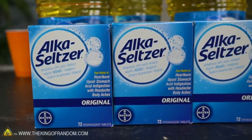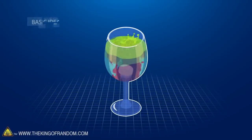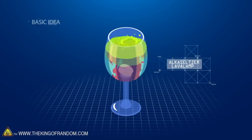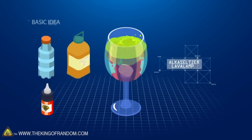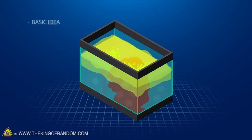We thought we would give it a shot, but we also want to scale it up larger, because that's what we do. We want to try it on a small scale first, just to get a hang of it — figure out the ratio of food coloring and water, how much Alka-Seltzer you need, and see how it all works out.